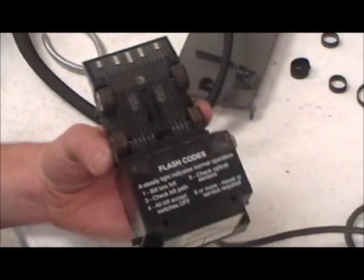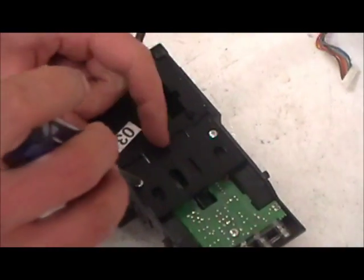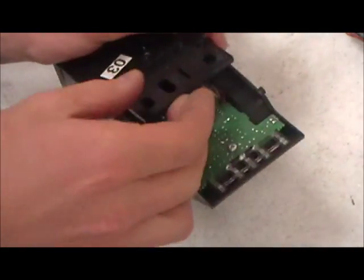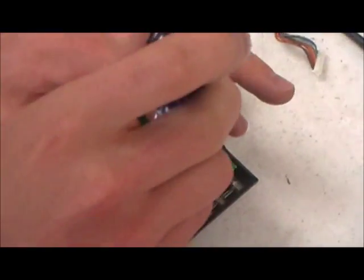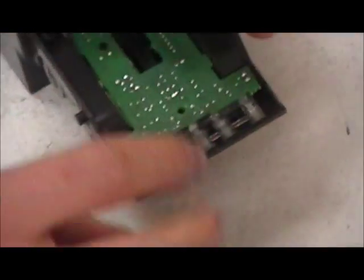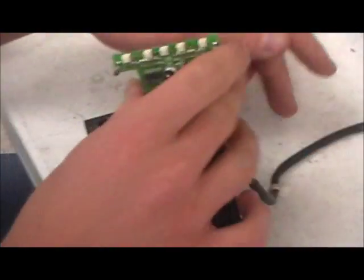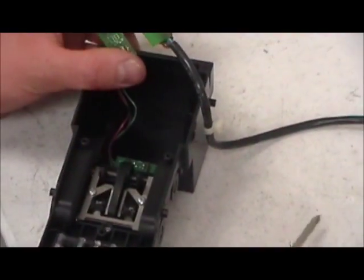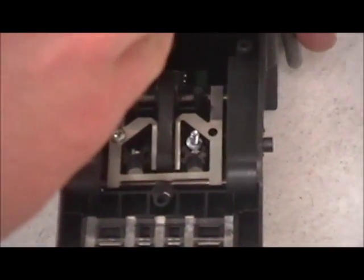Now change the belts on the lower assembly. Flip it upside down. There are two screws — take them out. There's a screw on the sensor board — take that out. You can just bend back the sensor board; you don't have to take it all the way out. Take out the two screws. There's a spring that keeps tension on the axles down here.